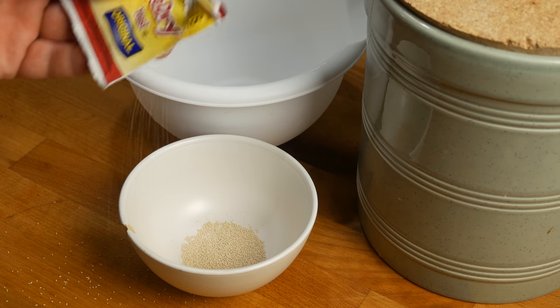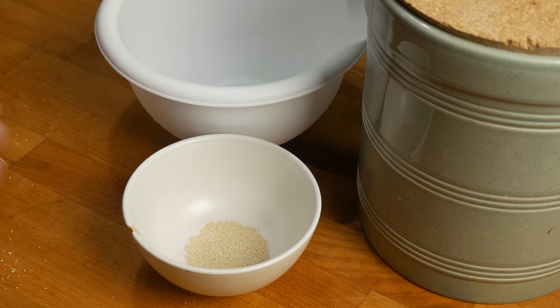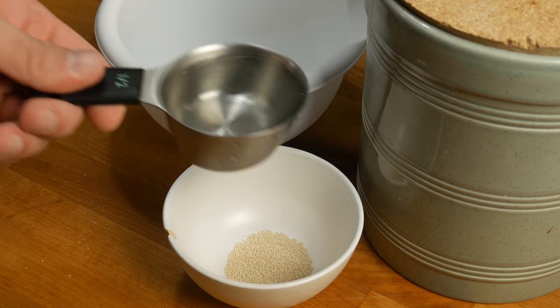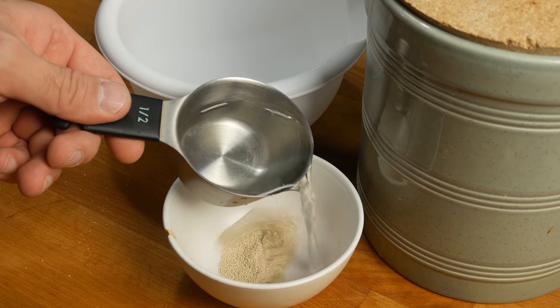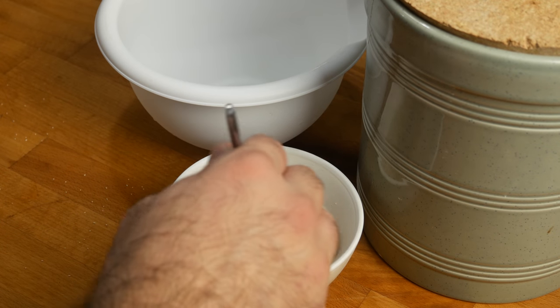Get yourself some active yeast — be sure to spill some on the table. Only need about a teaspoon, maybe a little bit more. Pour about a half a cup of warm water into the bowl with the yeast just to get it going — wake it up.